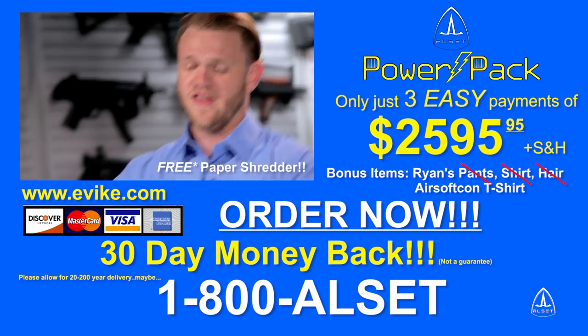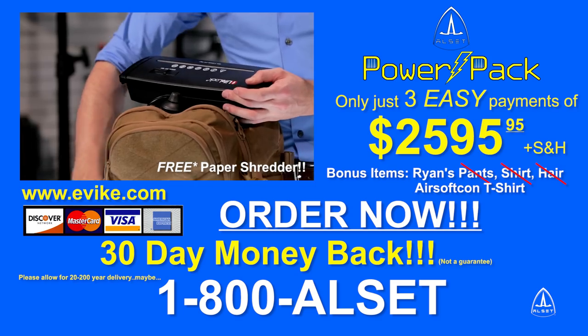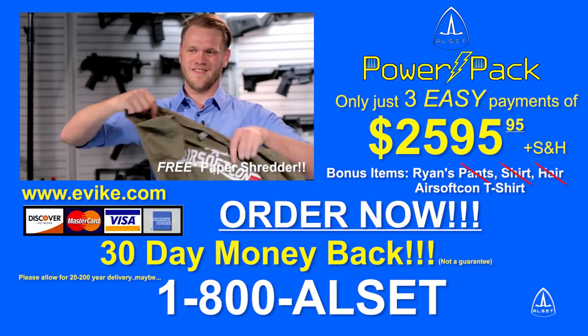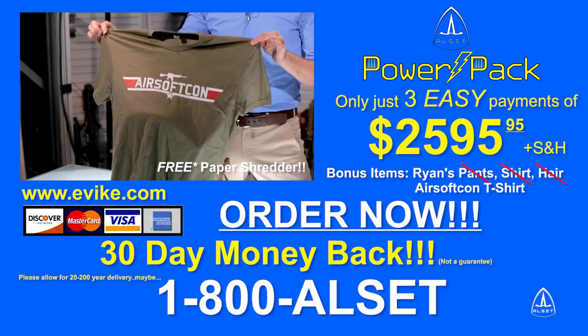Remember, this is a TV-only offer, so call in the next 20 minutes and get the Secret Document Shredder absolutely free! The preceding is a paid presentation for the ALSET PowerPak brought to you by ALSET LLC. ALSET is not responsible for personal injury, shock, burns, coughing, itchiness, general discomfort, back injury, tiger attack, or epically dangerous flames as a result of the use of this product.